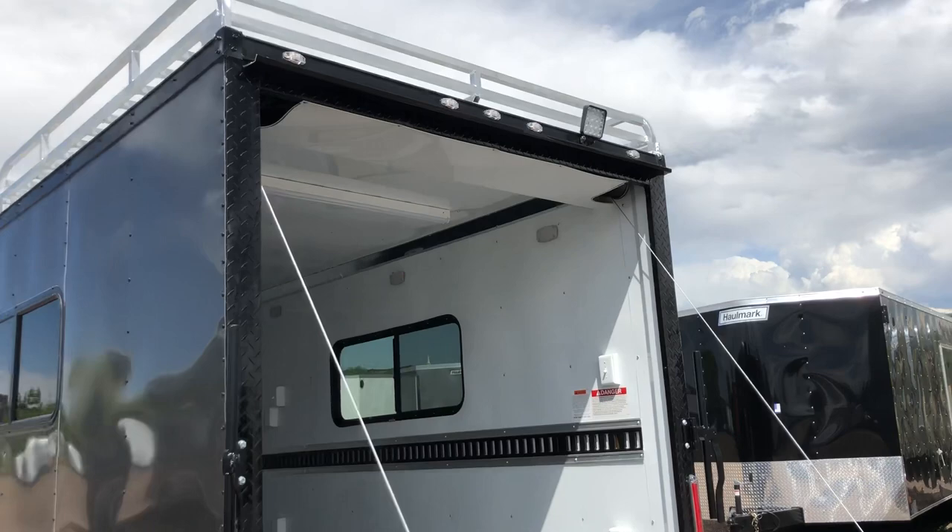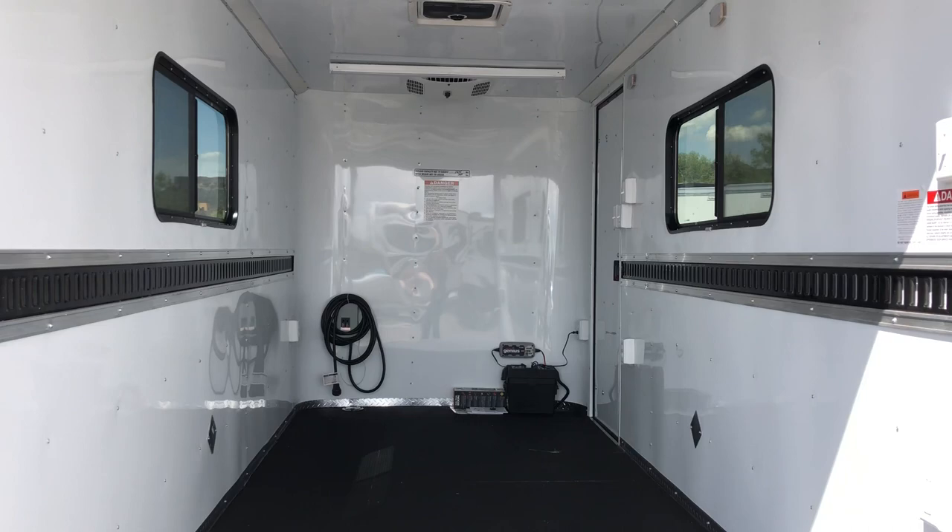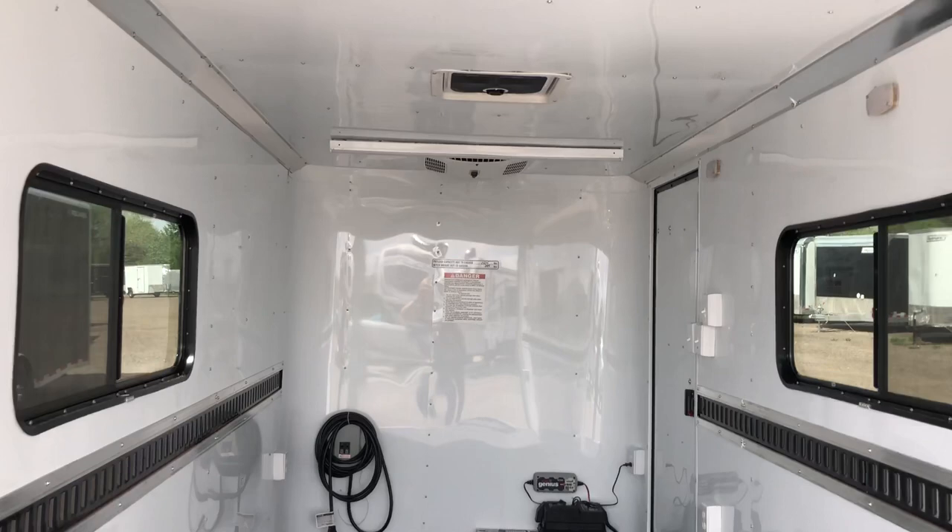Inside, you've got insulated walls and ceiling with an aluminum wall and ceiling liner. You can also see we've got two 18 by 44 slider windows with screens across from each other, so there's good cross ventilation. This one also has two overhead 4-foot LED lights as well as a Max Air roof vent with a bubble cover over it, so it won't leak water in on your toys.